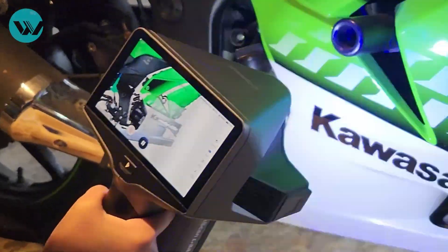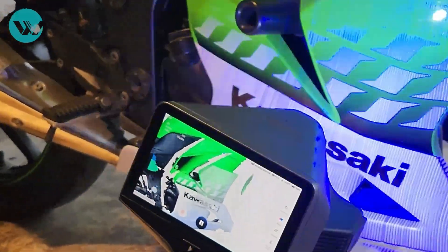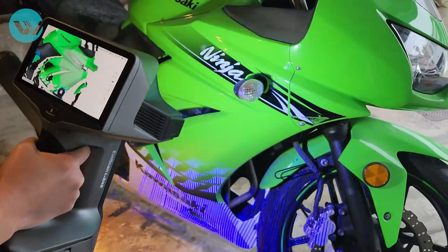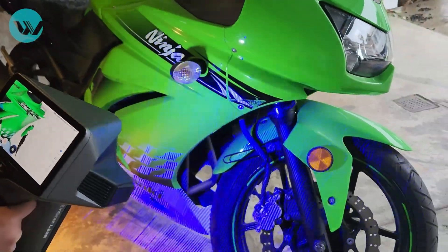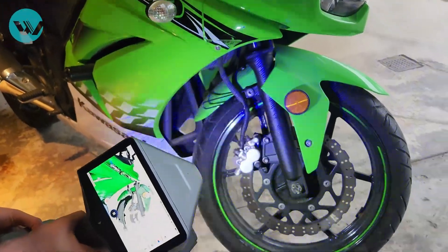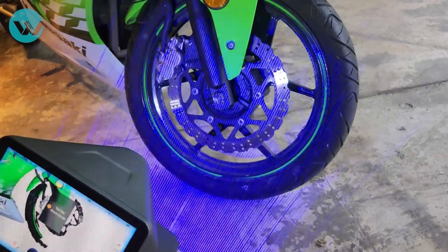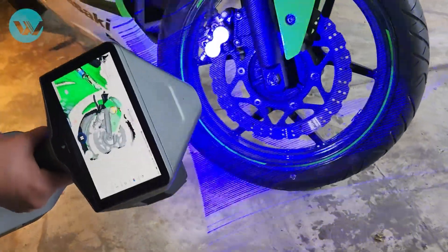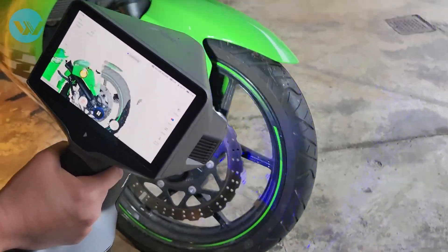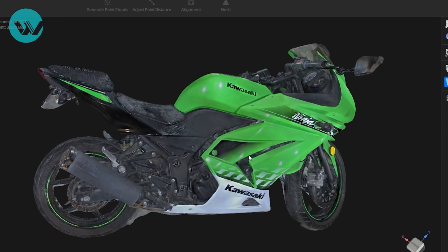On the other hand, if you scan the bike using laser scanners, for example the Creaform scanners, you will have to put markers all over the bike to help the scanner align the data properly. The IonScan Libre has a laser HD mode with 108 laser lines that allows it to capture all the data in high resolution and high accuracy very quickly, without any markers and without any scan spray.